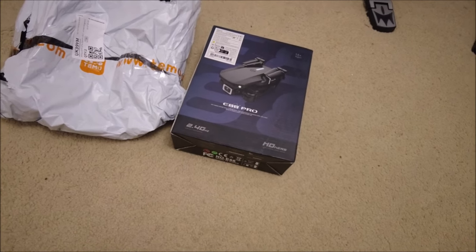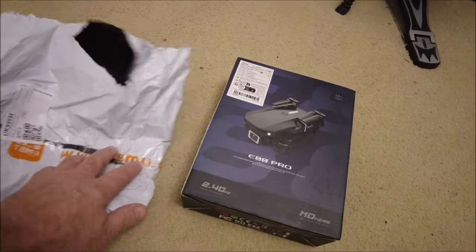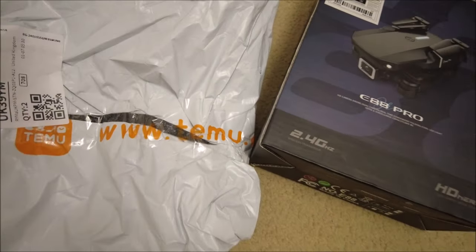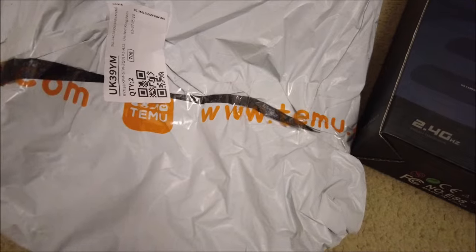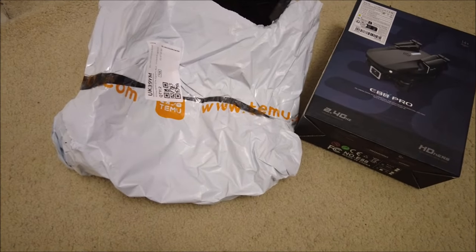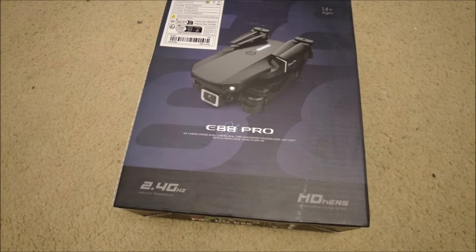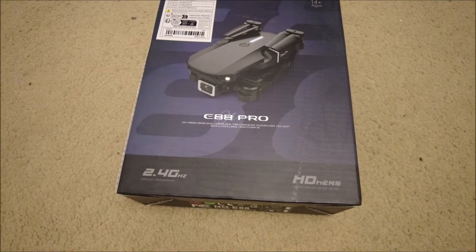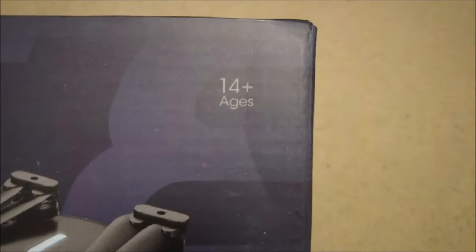Hello, people of the internet. I don't usually do these — I don't think I've ever done one to be honest. Around Christmas time, drinks are flowing, late at night, and you go and order stuff from Temu. This stuff always pops up all over the internet — Facebook, wherever you are, you've seen the advert for Temu. Some of the stuff seems okay, and I saw a neighbour flying one over Christmas, so I thought why not.